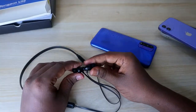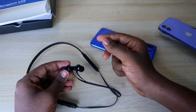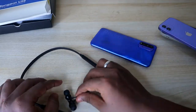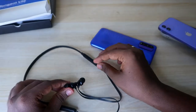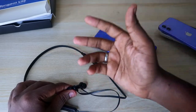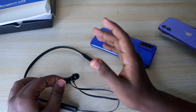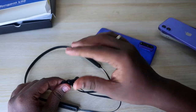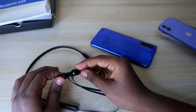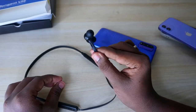Now let's talk about call quality. I tested it both indoors and outdoors. The call quality is really good — the person on the other end can clearly hear your voice. However, the background noise is audible to the opposite person and is not completely avoided. When you speak, your voice volume is higher than the background noise, which helps. I tested calls outdoors in traffic, with wind noise, and indoors with fan noise — in all cases, the other person could hear me clearly.